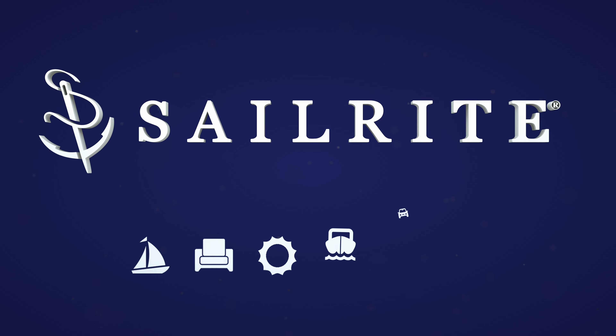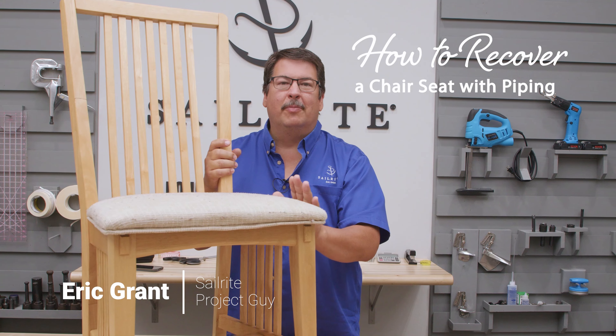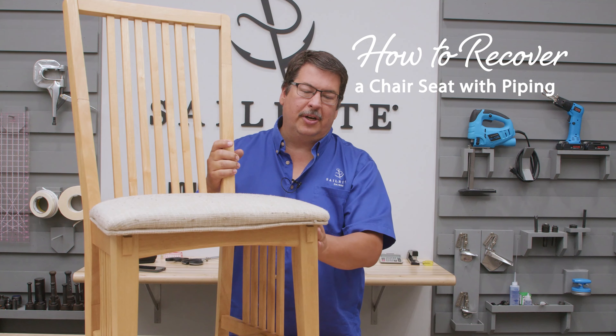Visit Sailrite.com for all your project supplies, tools, and instructions. Hi, I'm Eric Grant. In today's tutorial video we're going to show you how to replace a cushion on a chair like this.